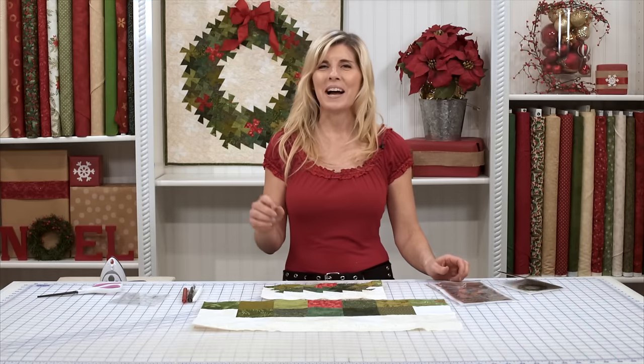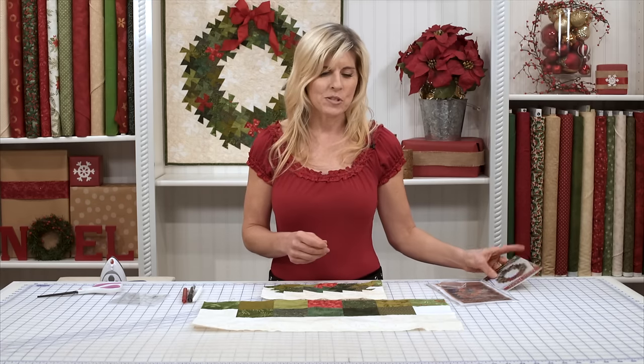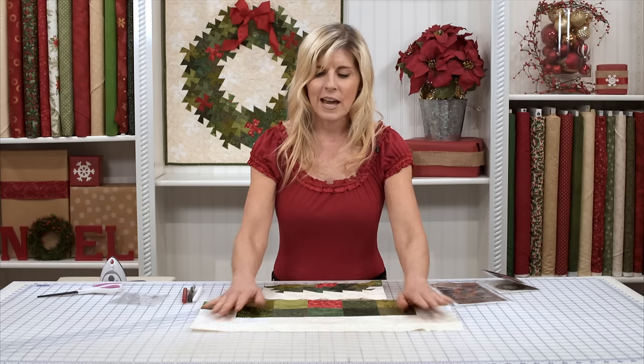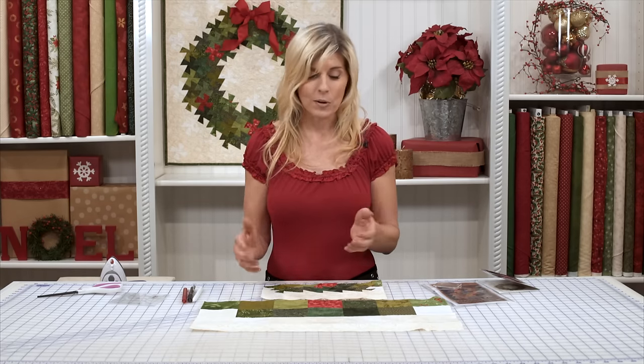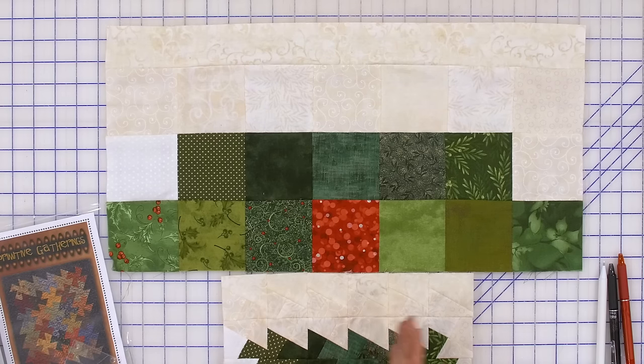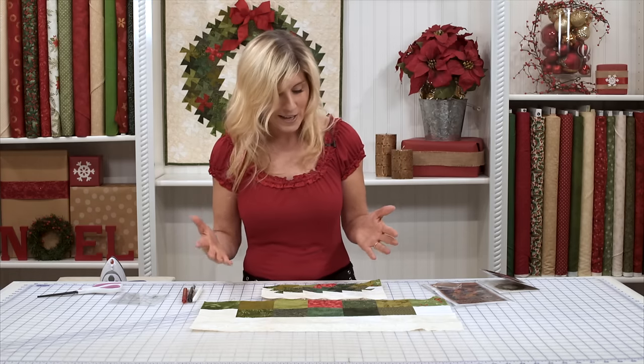Now the most non-intuitive part of this is in the pattern. It has you sew squares together, including your borders. You basically make a quilt top, including borders, and you cut it back up. Now that is non-intuitive. I have never sewn borders on a quilt and not then taken it to be long arm quilted, but instead cut it up. So we're going to do that today together.